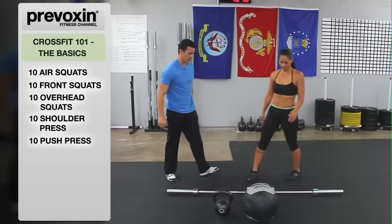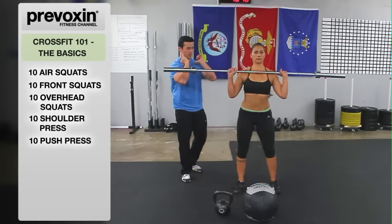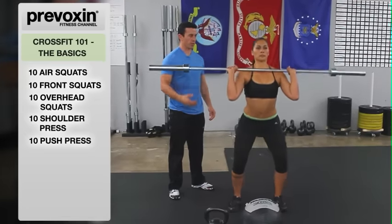Now utilizing that dip to go into a push press. Good rack position, elbow in front of the bar. She's going to dip and press it up overhead, then right back down.